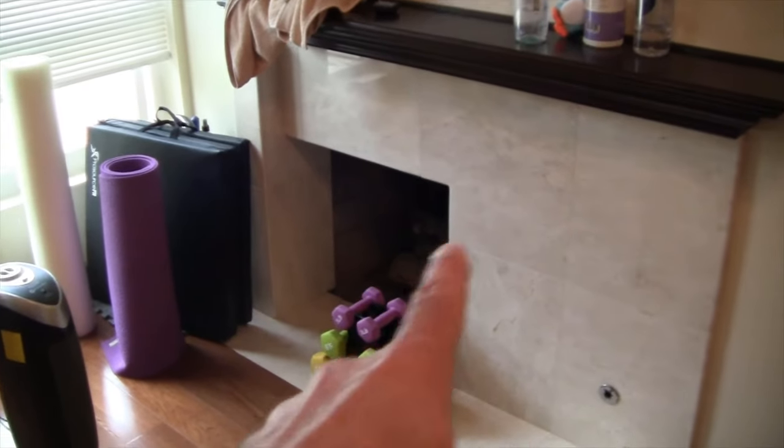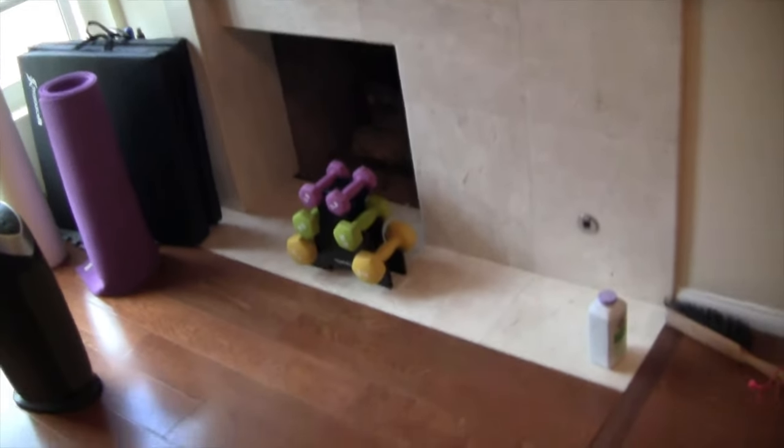I'm going to go ahead and walk on it so you can hear how much squeaking there is across this joint. Now this is right in front of the fireplace here. Let me show you why there's a seam here that looks different than the rest of the floor.